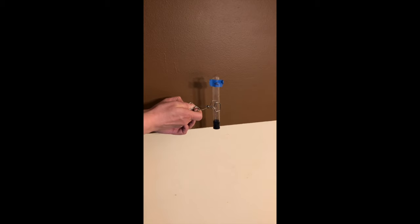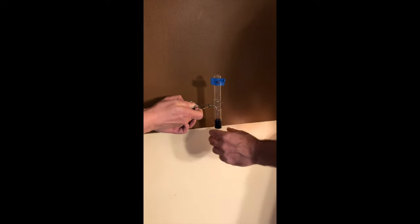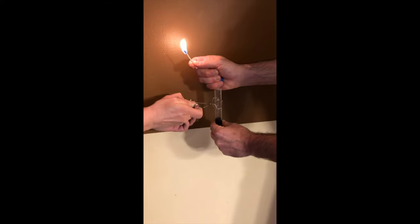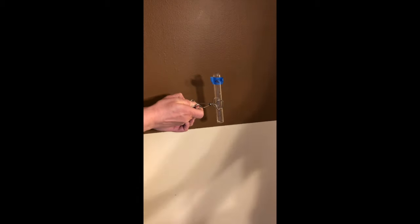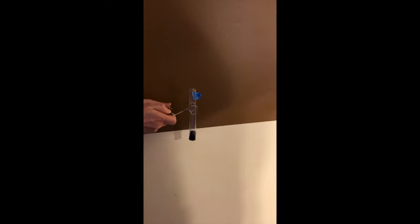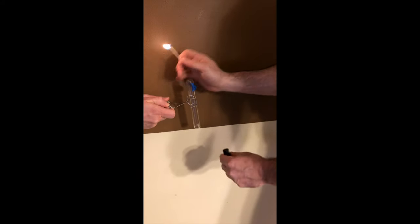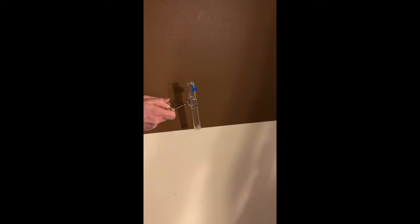We have tube A, which contains hydrogen gas. I'll demonstrate the effect of putting a lit match underneath it and releasing the gas. You hear a little pop — a little explosion. That was with a tube about three-quarters full. I'll do another one that's completely full. Remove the bottom and — there's another little explosion.